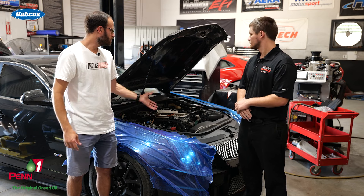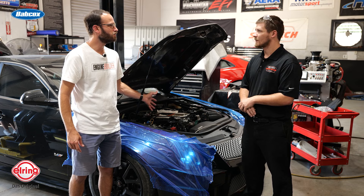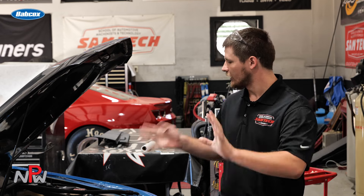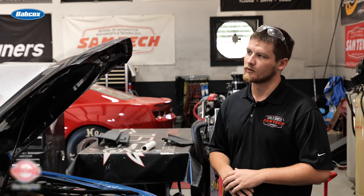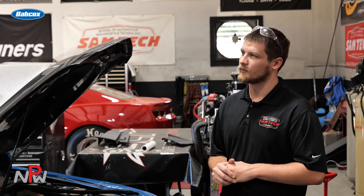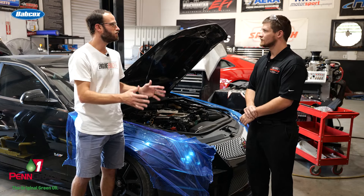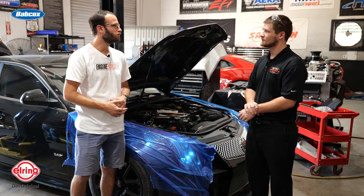This is a supercharged LS — how much boost is your customer typically running when he's out there racing? The prior iteration of this, they were running about 18 pounds of boost. We wanted to slow that blower down a little bit to manage the heat better and make everything survive. So now we're running about 12 to 15 pounds at most. What does that all translate to in terms of horsepower and maybe what his mile-per-hour goal is?